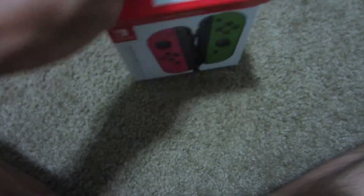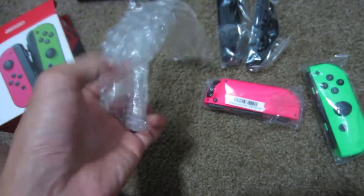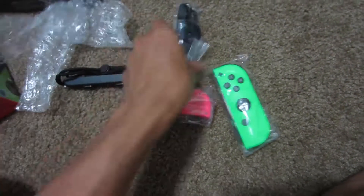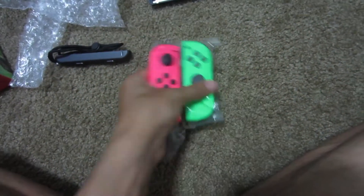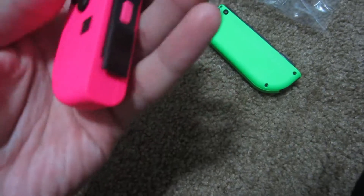Let's start with this. I think it's just the Joy-Cons — I don't think it comes with a grip or anything — but still. Got the Joy-Con guard things and then the actual Joy-Cons. Also, bubble wrap is nice. And then these — I do love how these Joy-Cons basically make the Switch customizable. Also, nice colors.